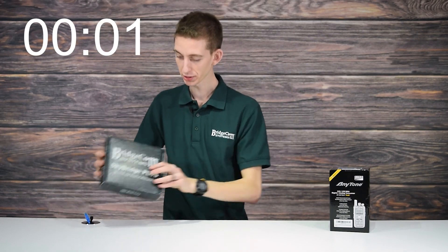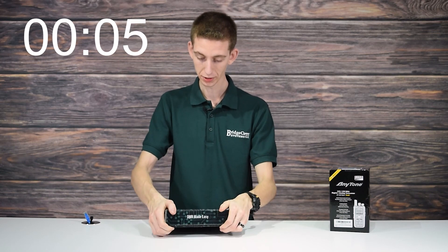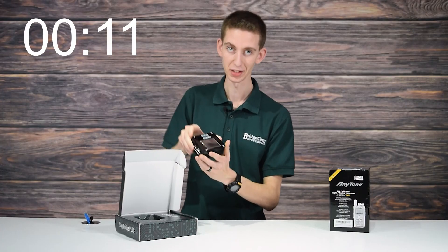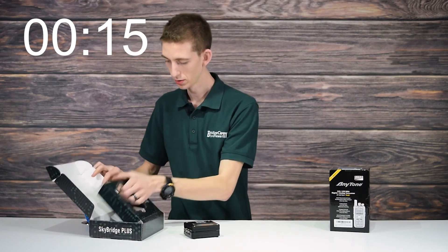First, let's unbox the SkyBridge itself from BridgeCom Systems — the SkyBridge Plus. This is the latest and greatest in terms of hotspots. We got that huge screen on the front.